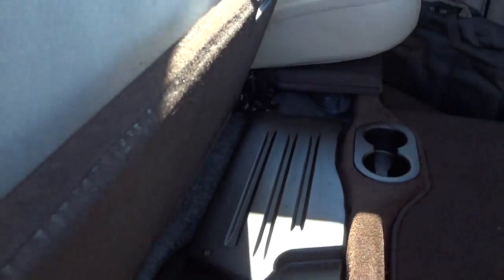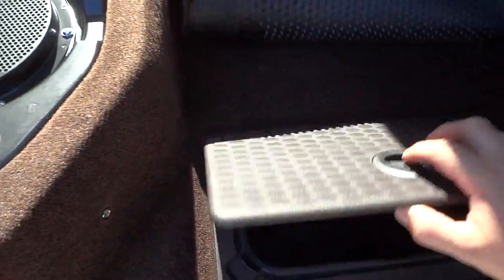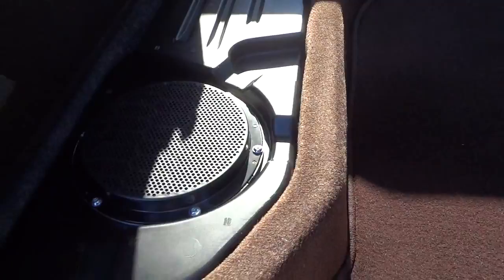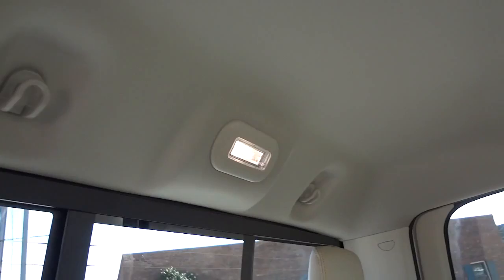When you lift the seat up, this is where you'll find your subwoofer for the Alpine premium sound system as well as the amplifier. On trucks that don't have the premium sound, this will be a storage compartment. On both sides there are storage compartments with liners, and you have cup holders in the center accessible with the seat down, plus hooks, an interior light, and speakers in the ceiling.